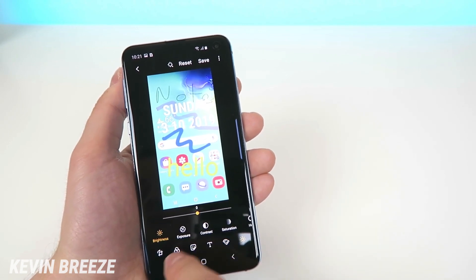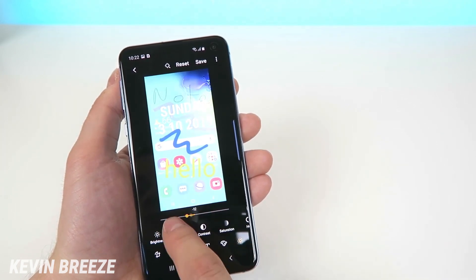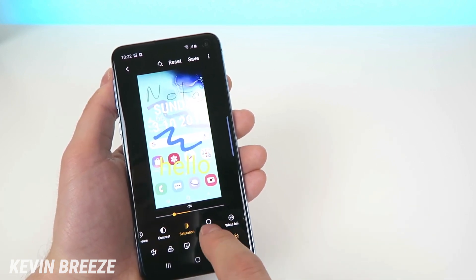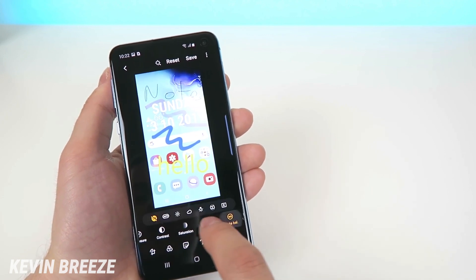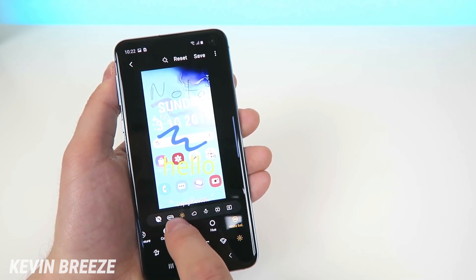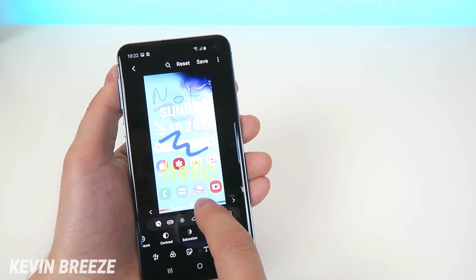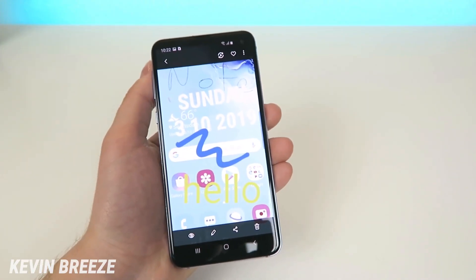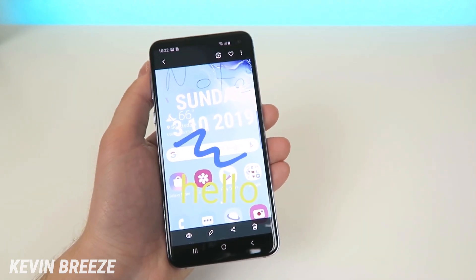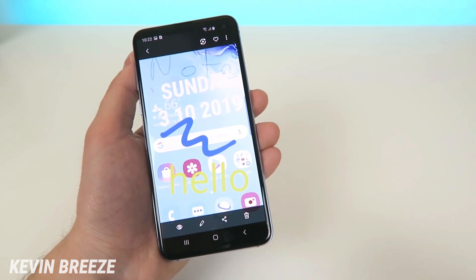The last option changes the actual colors of the image — you can brighten things up, change the exposure, toggle the contrast, change the saturation, hue, and white balance. White balance has many options: auto, daylight, cloudy, incandescent, fluorescent, and more. So clearly, once you take your screenshot there are limitless options to edit it, all built into the software on the Galaxy S10e.